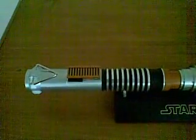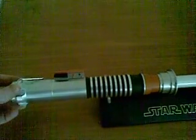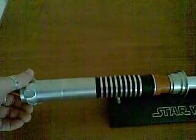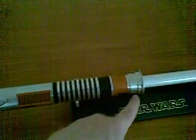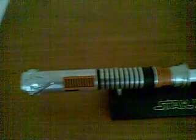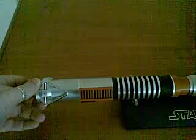There's a shot of the hilt there. Let me just spin it around for you. It looks somewhat similar to the Obi-Wan Kenobi lightsaber with the copper plating and the round part to the end of the hilt. It also has the same pommel as Obi-Wan's.